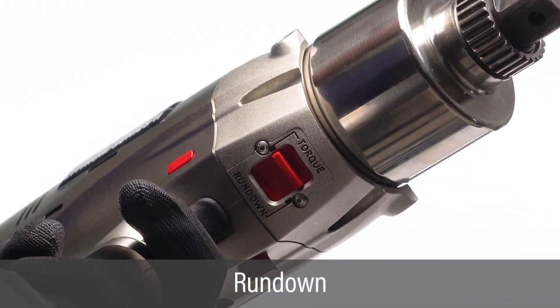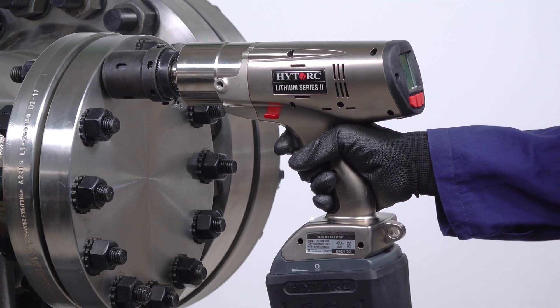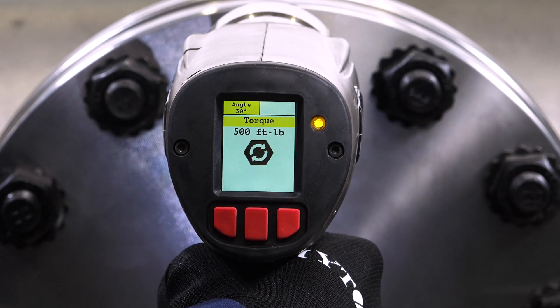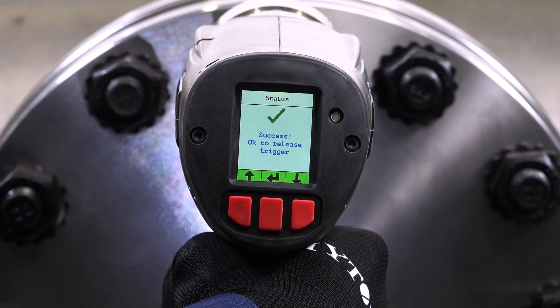Set the speed switch to run down, if desired, to quickly run down the nut. Pull and hold the trigger to begin applying torque. Continue holding the trigger. If angle or release have been specified, the tool will pause briefly between each operation. Release the trigger after the tool signals successful completion of all operations.